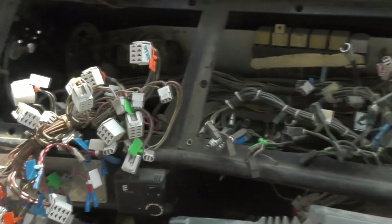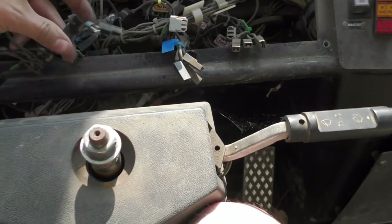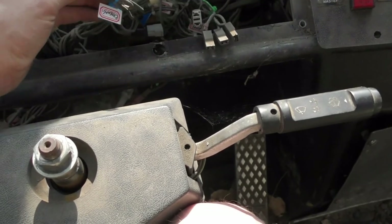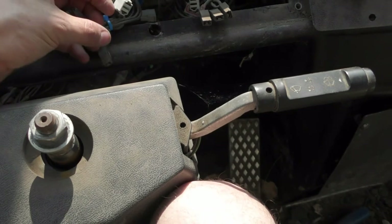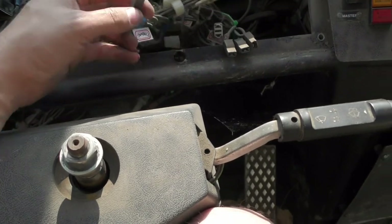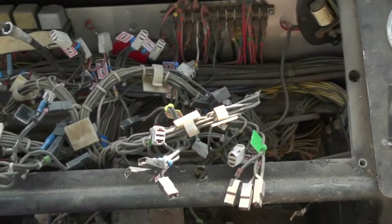We've got these two panels out now. As you can see it's all a bit of a jumble. I've got a tag on everything. That one's for one of the ones for the fuel. The fuel one has actually been modified unfortunately. It's a coolant temperature gauge — it's got positive, that one's the earth, and that one's the signal. So I've made a note in the notebook and I've tagged stuff. So these two panels I've done.